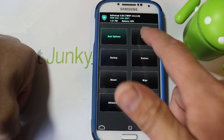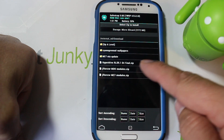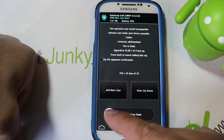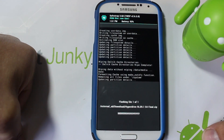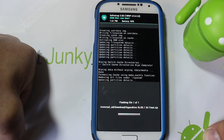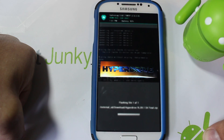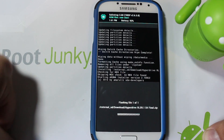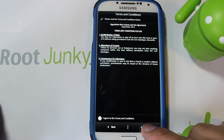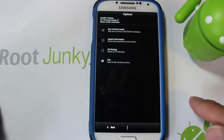Go to Install and find the file — I'm going to flash HyperDrive, which is this file: hyperdrive_rls9.1_s4_final.zip. Slide across to flash it. This ROM uses Aroma Installer, so it's going to open up and we'll go through all the Aroma installer settings and setup. There are a lot of options and features, so it's important we go through it carefully.